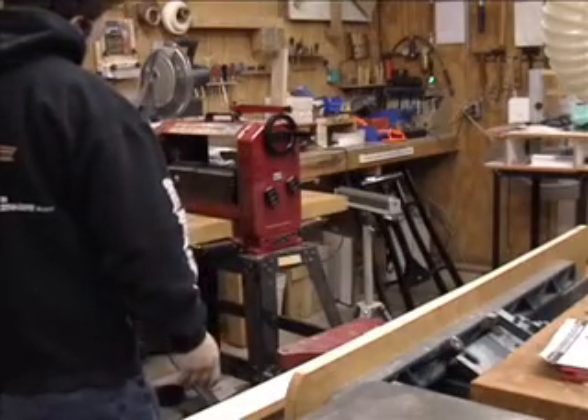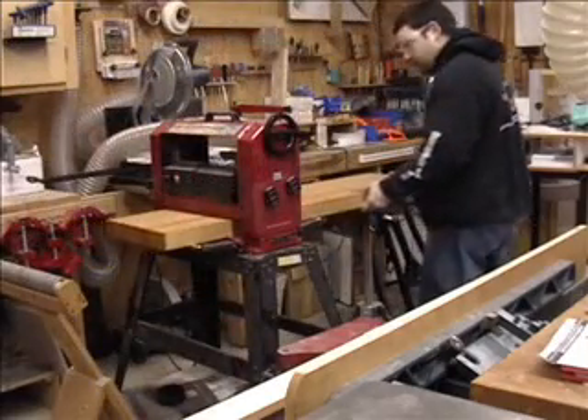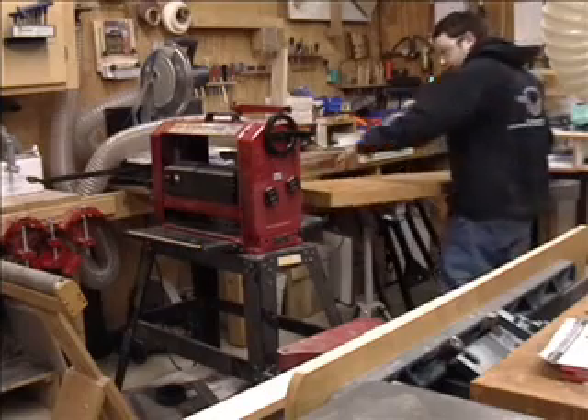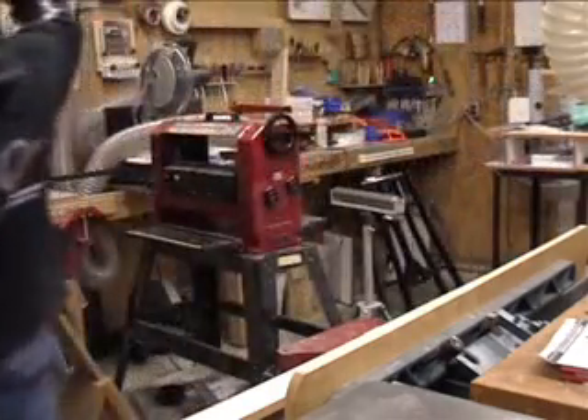The first step in this project is to resurface the countertop pieces by planing them. The trick here is to keep the countertop pieces at exactly the same thickness, so alternate the boards through the planer — that way they'll end up the exact same size.